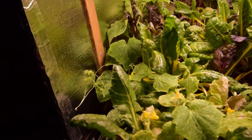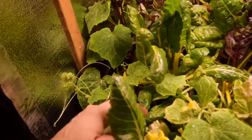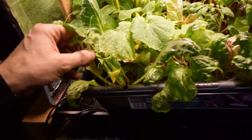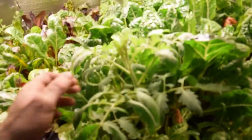Anyway, this is a cucumber plant growing here. There's a little cucumber about an inch long in here somewhere — there's one, you can see it right there. And this tomato plant has taken off, it's doing really well.